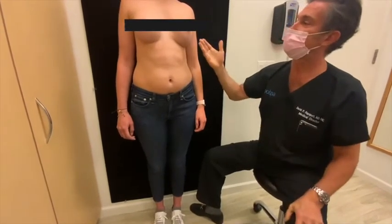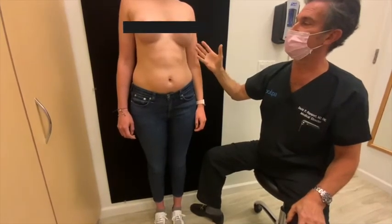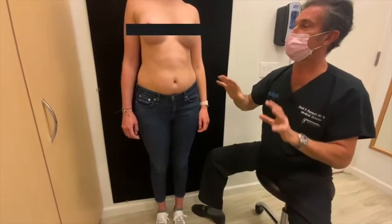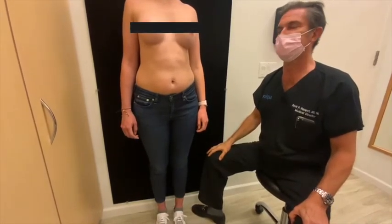Ideal implant: 300 cc's on one side, 275 on the other, which improved a tiny bit of asymmetry that she had. A wonderful result.